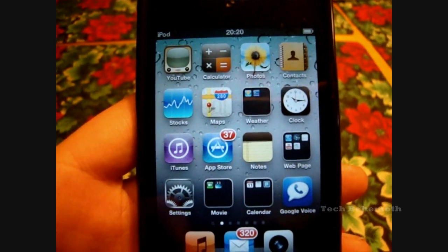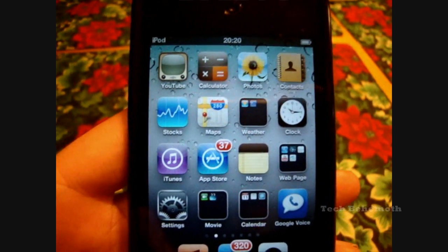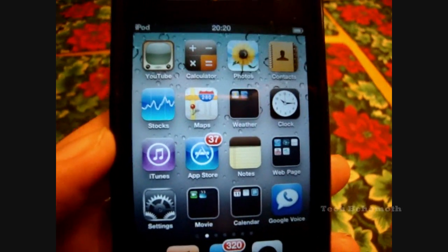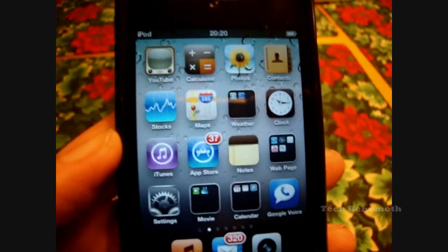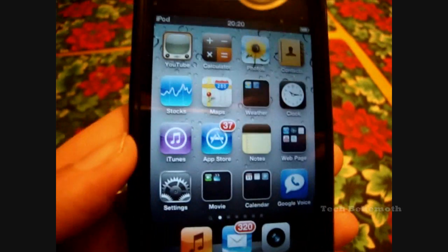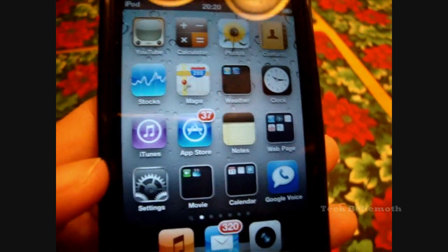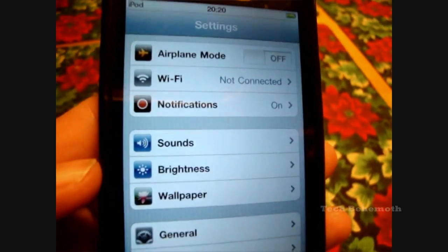Welcome, viewers, to TechBehemoth. Today I'm going to be showing you how to put a lock or passcode on your iPod Touch or iPhone. All you have to do is find the Settings on your iPod Touch or iPhone and go ahead and click it.